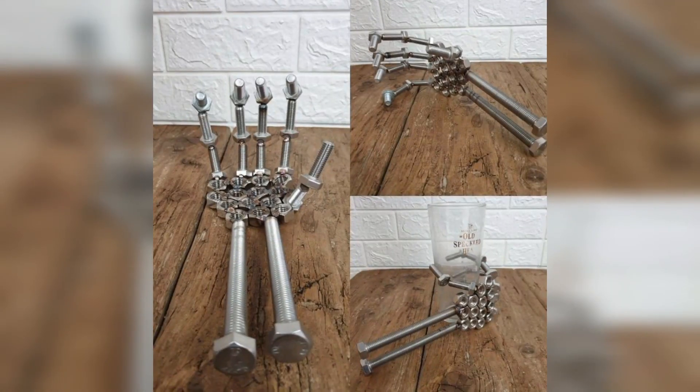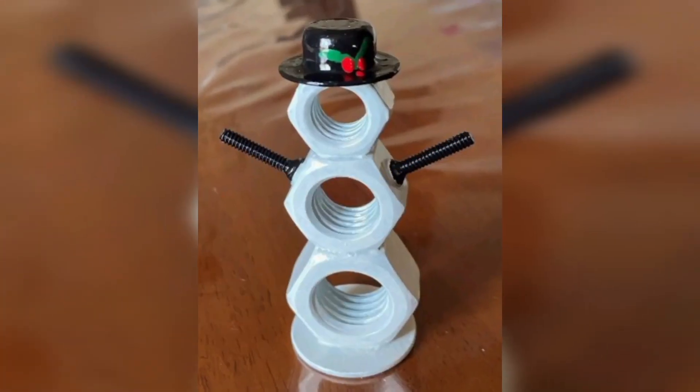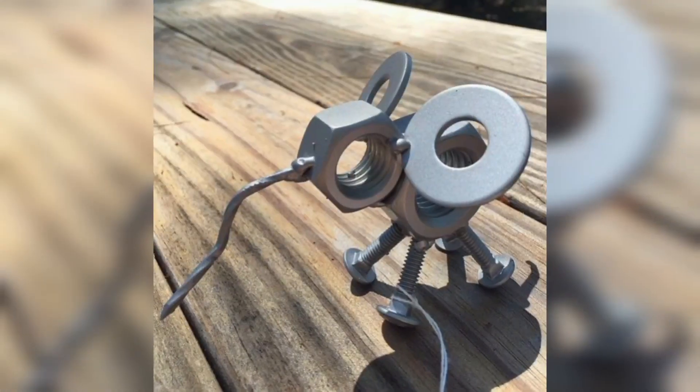Coasters are a functional and easy way to add some flair to your home decor. To make nuts and bolt coasters, weld a few nuts and bolts together to create a base, then add some cork or rubber to the bottom to prevent scratches on your furniture. You can also paint the nuts and bolts to match your home decor.